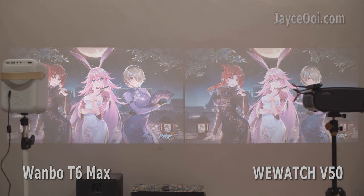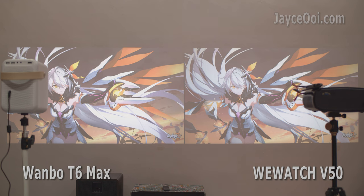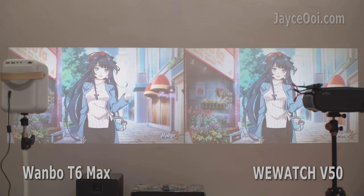We are comparing a $250 vs $150 projector here.